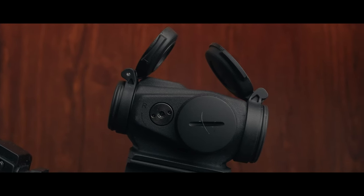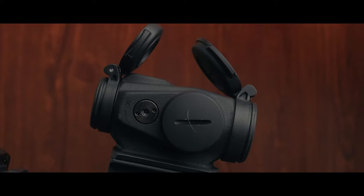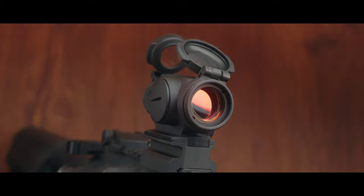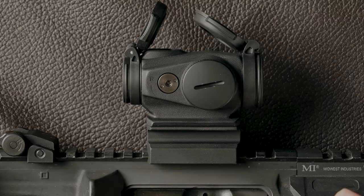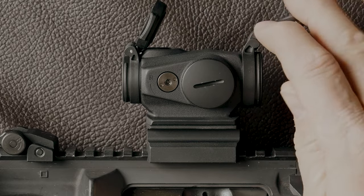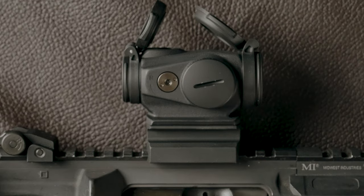Back to the Aimpoint Duty RDS — this is a pretty unique dot. It's been out for a minute; I'm a little late to the game on this one. I wanted to pick it up because we recently posted content on why I'm no longer using super tall mounts like the Unity FAST mount. This is basically a more budget version of the T1/T2 type footprint. It comes with its own mount, front cap, and rear cap — and we're going to talk about why the front cap is not clear while the rear cap is clear.